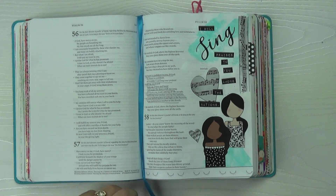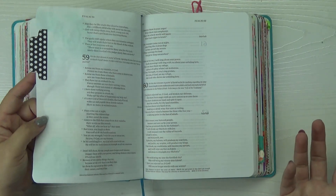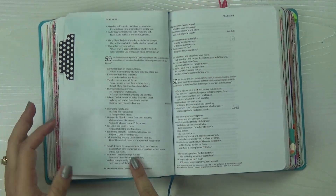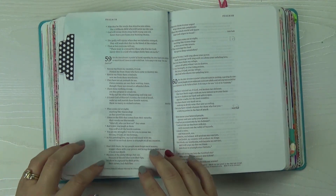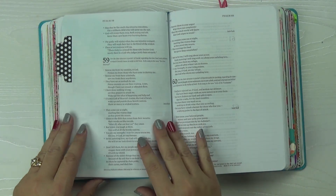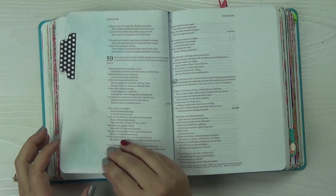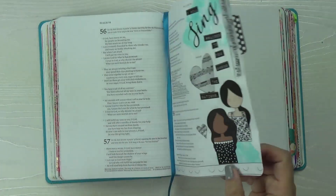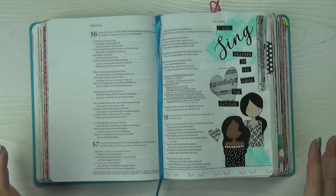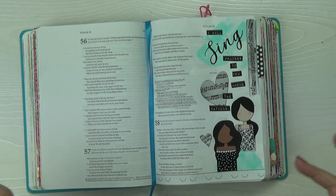Just a couple more notes: you may have noticed that I did not prep my page, and you don't really have to prep your page when you're working with acrylics. What you're seeing on this side is just a shadowing effect because the Bible journaling pages are so thin that you can see a little bit of the blue, but it's not bleed-through. When you're working with heavy body acrylics, you don't have to worry about them soaking through. But if you are concerned, be sure to prep your page. I never prep my page unless I need to — I prefer to spend that time digging deep into the Word.